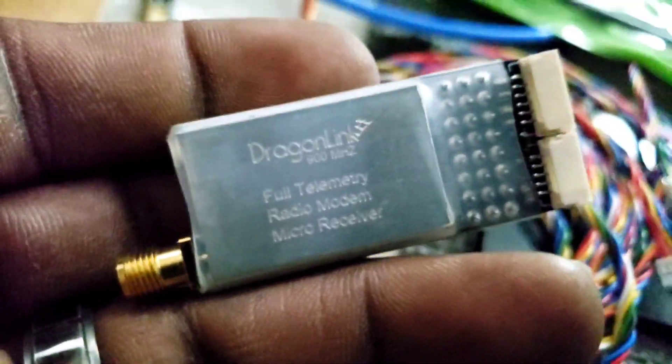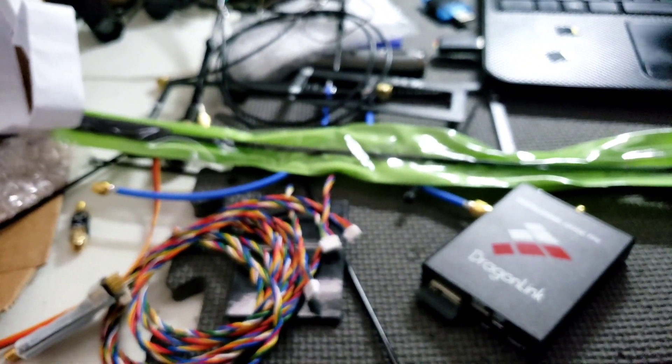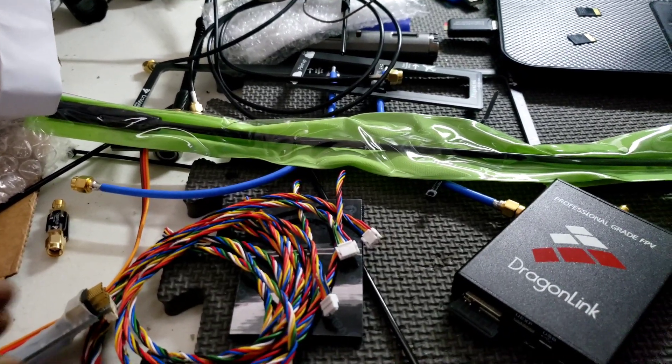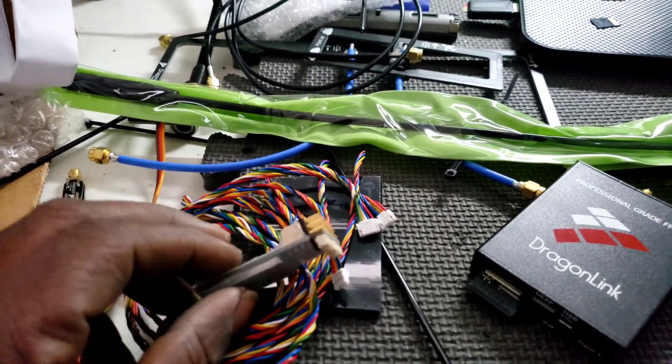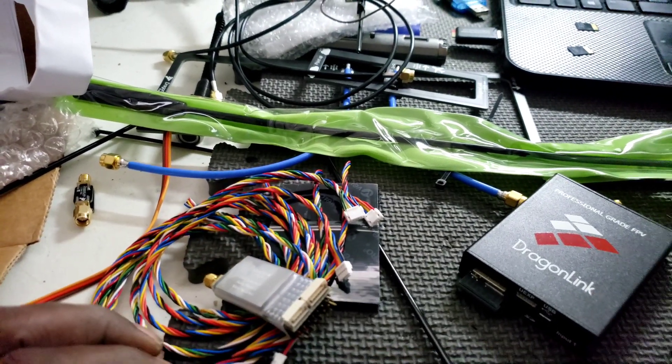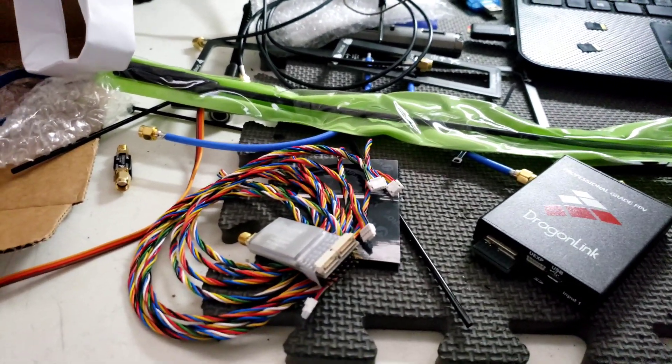All right, so now I've got a little bit of work cut out for me. Dragon Link is pretty much plug and play still for the most part, and we'll get this set up in the Reptile and we will stretch this dude out. All right, stay tuned y'all!